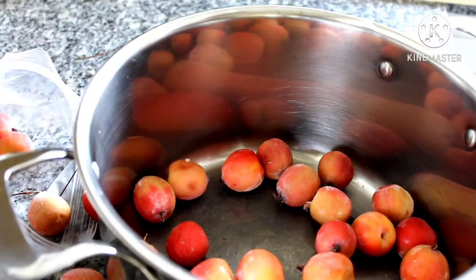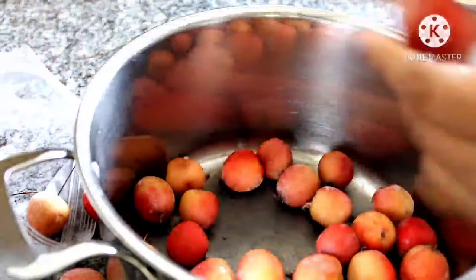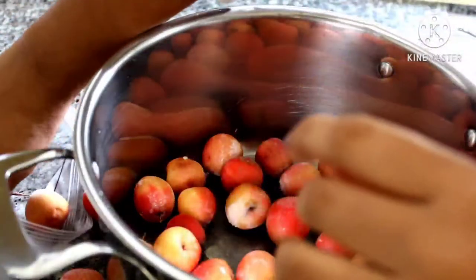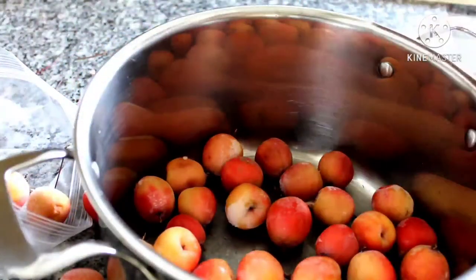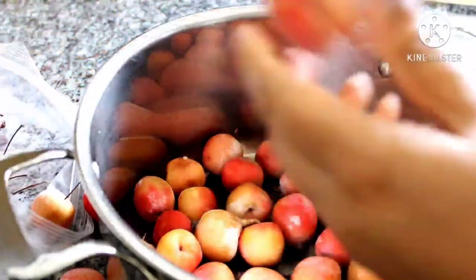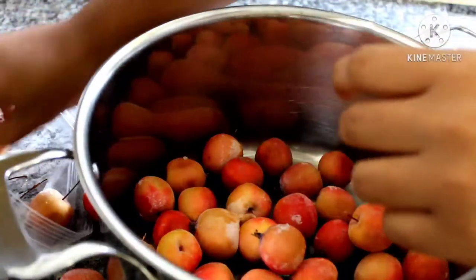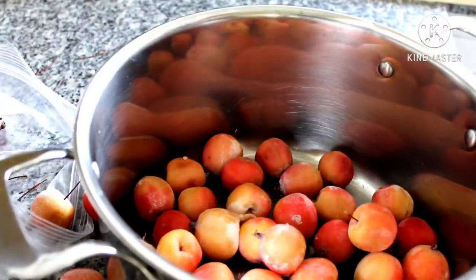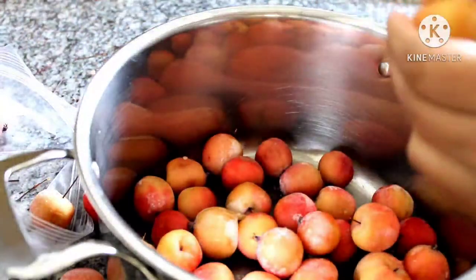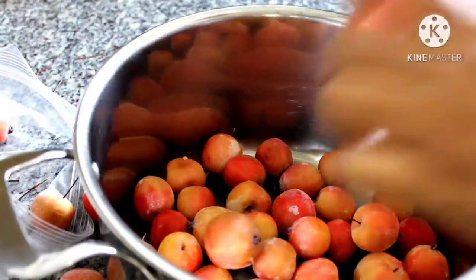You can freeze apples overnight like I did here. Freezing actually helps in extracting maximum juice out of apples. Crab apples are very tart when you eat them fresh and they contain a lot of pectin. Pectin is a naturally occurring carbohydrate which acts as a thickening agent. It is mostly concentrated on the skin and the core, and that is one reason I prefer to just cut off the stem and use the whole apple.